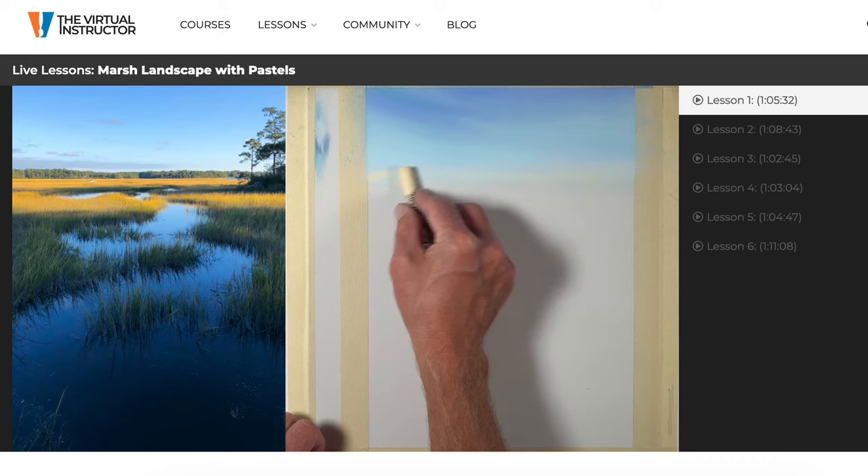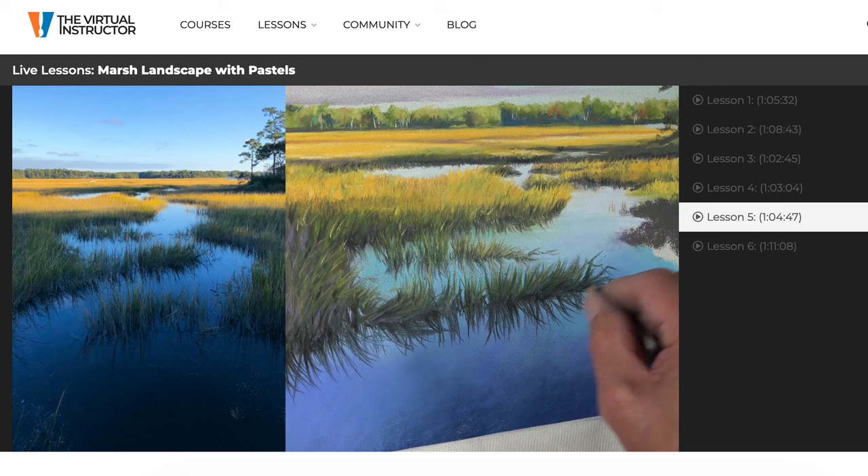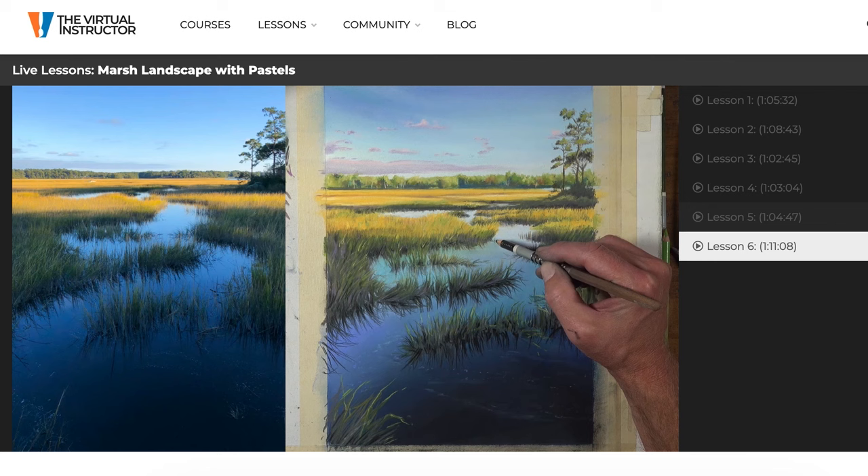This video features a trimmed-down version taken from six recorded live lessons available for members at TheVirtualInstructor.com. The complete lesson series is recorded in real time so that every single mark and every part of the process is recorded. You do have to be a member to access this complete lesson series.